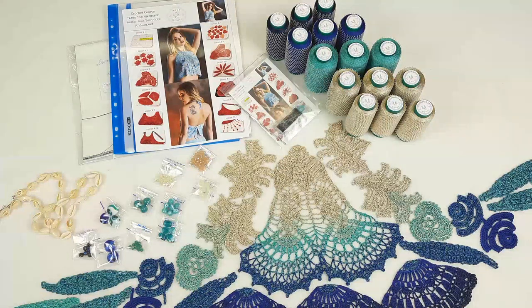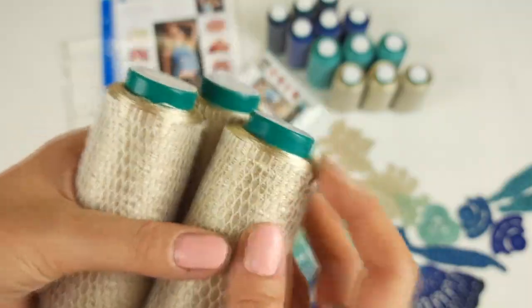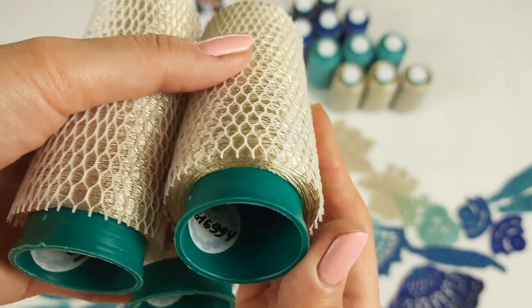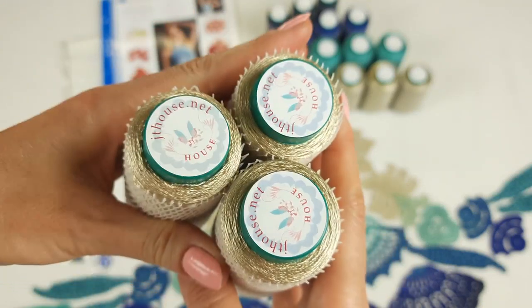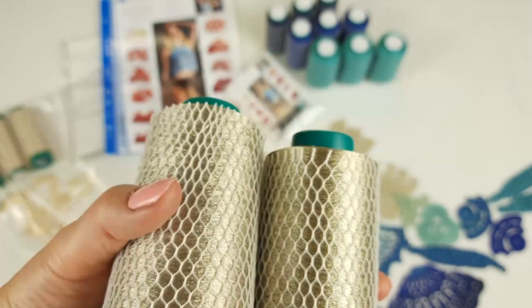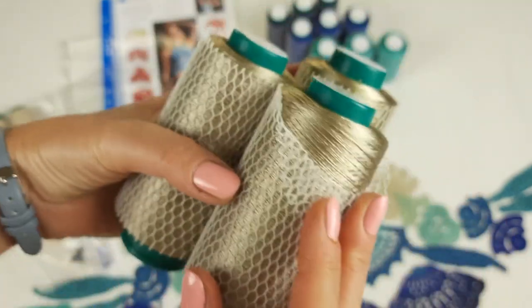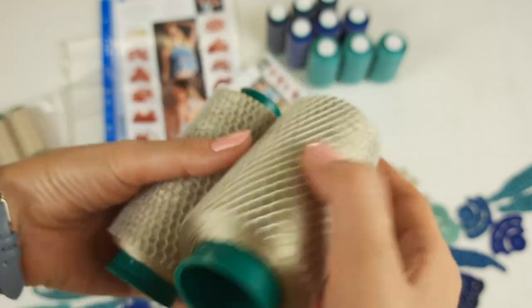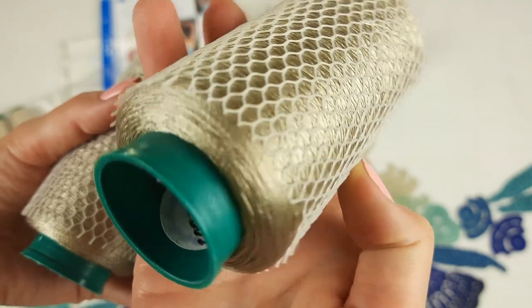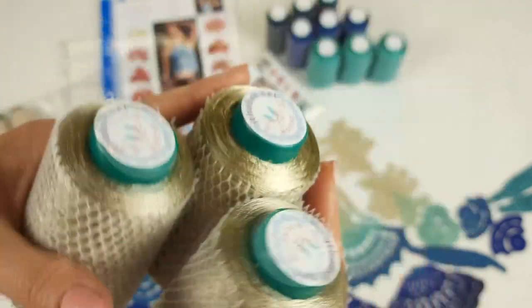Right now I will show you closer the threads and also our incredible elements, beads and shells. The first color is the most light golden beige, number 616994. Three cones, each cone has 50 grams. The second color is more dark golden beige, number 30601. We also have three cones like this.